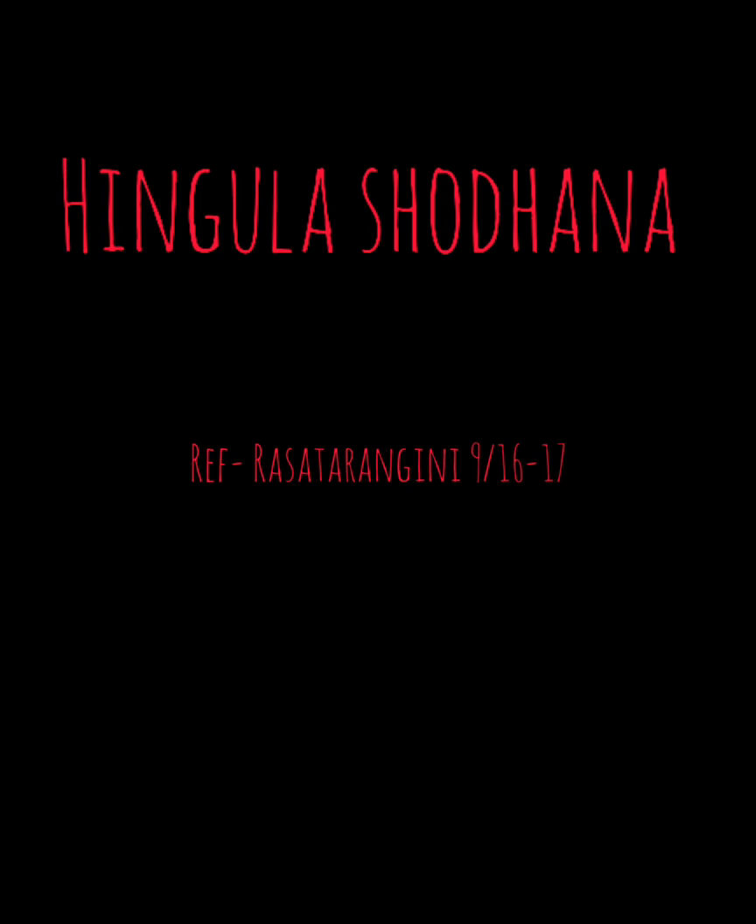Synonyms of Hingula are Charma Gandhika, Chitranga, Darada, Hamsapada, Kapi Shirshaka, Mlecha, Rakthakaya, Rakthodbhava, Shukatunda, and Chorna Paratha.